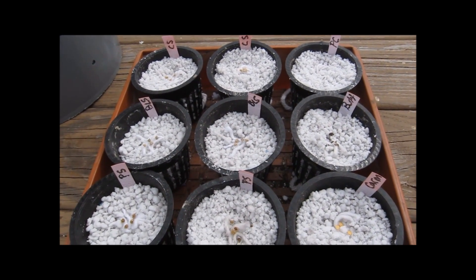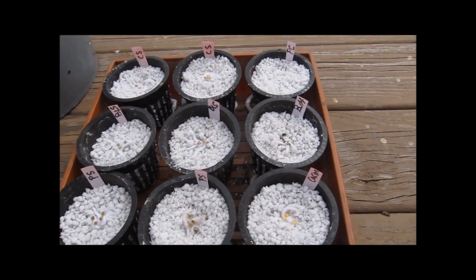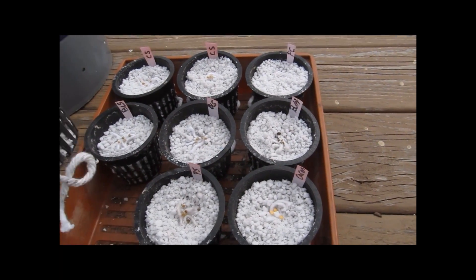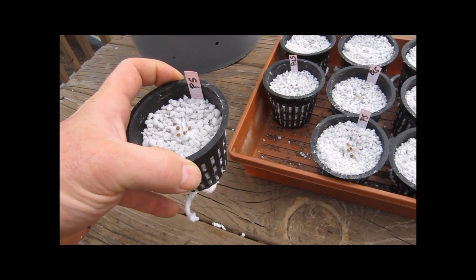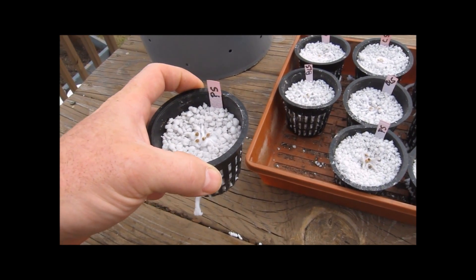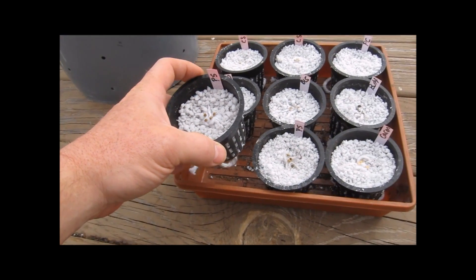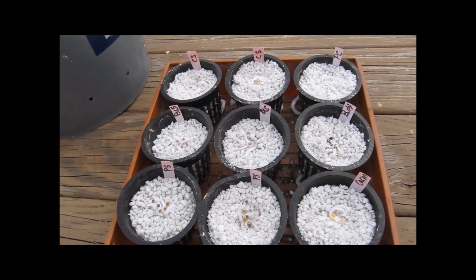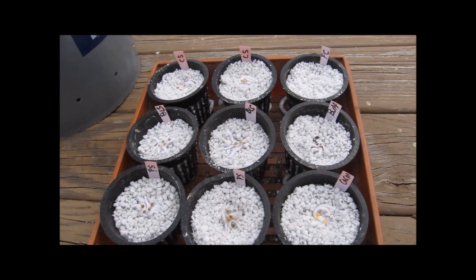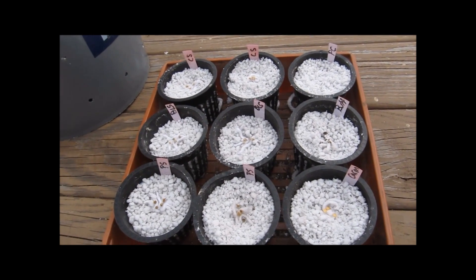I'm going to cover them up, put a top on it, and see if they germinate when it gets warmer. All I have to do is put this on the side of something if it works and just hang a string in any water source. If you've seen my hybrid video it'll work out perfectly, and then I can just start them and have them set and ready for the next round of grow.